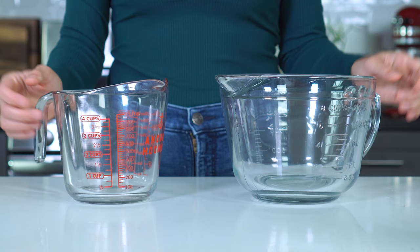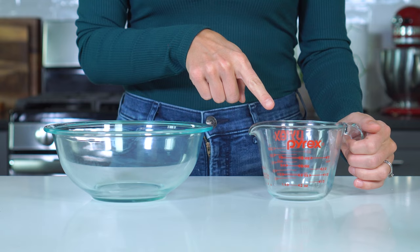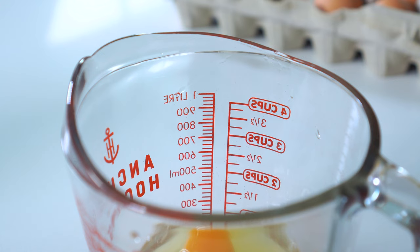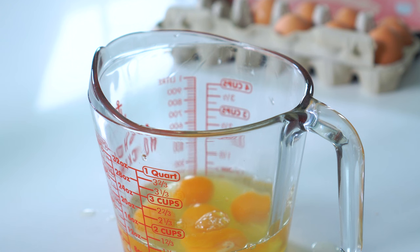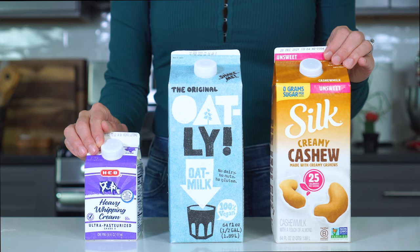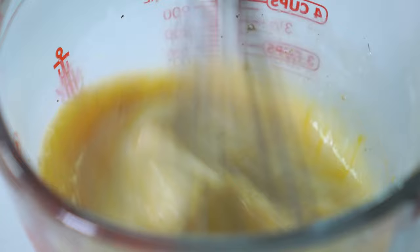If you don't have one of these, you can also use a large bowl and then carefully transfer the egg-based filling into a regular-sized measuring cup. To your bowl or cup, you'll want to add five large eggs, one cup of milk — heavy cream, regular milk, or a dairy-free alternative such as oat milk or cashew milk can all be used — three-fourths teaspoon of salt, one-fourth teaspoon of black pepper, and one-fourth teaspoon of garlic powder. Whisk the ingredients together until everything is well incorporated, and refrigerate until ready to use.